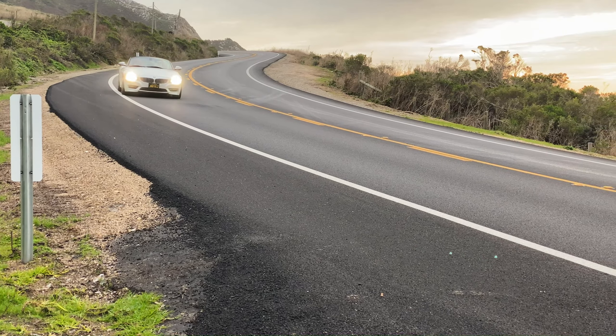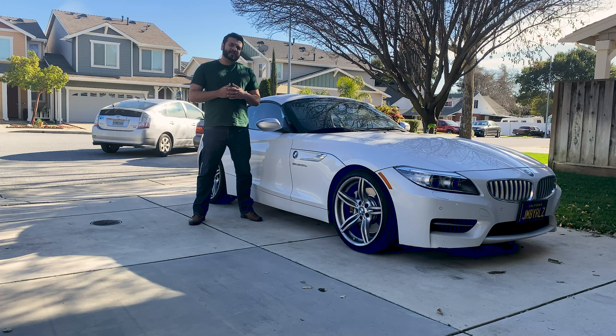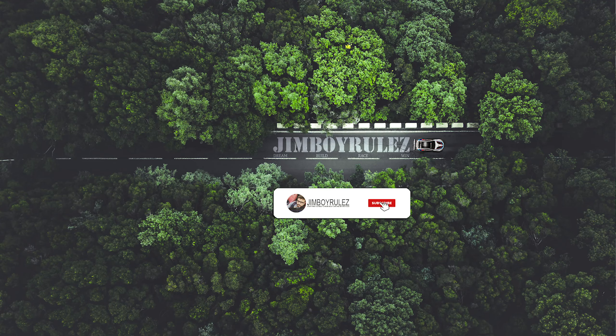Before we start talking and take a deeper dive into the things that I dislike about my convertible roof, let's look at the B-roll of my E89 Z4.